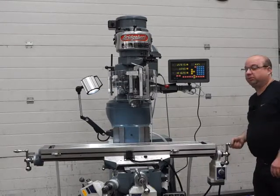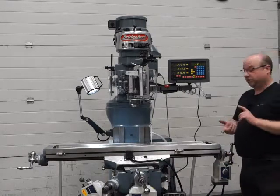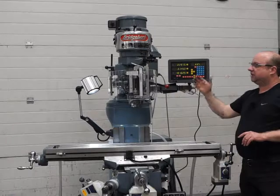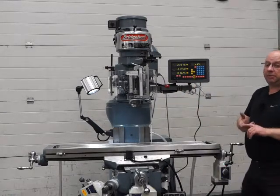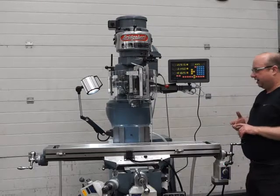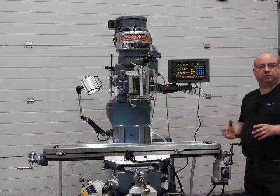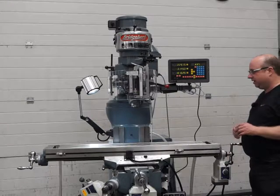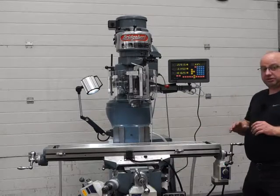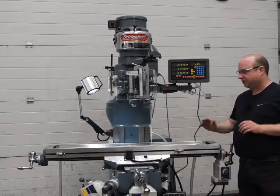We've done a full stripped-down service on this machine — completely rebuilt it. We've replaced all the lead screws, all the nuts on the lead screws, and all sorts of bearings, same in the head. New belts, and the spindle has had a new matched-pair precision bearings fitted and a re-grind to the R8 taper. As part of the rebuild we've also painted it in Bridgeport blue-grey enamel — very hard wearing. We scrape in all the gibs and regrind the top of the table and two sides to make sure everything is nice, square, and true.